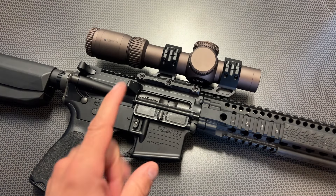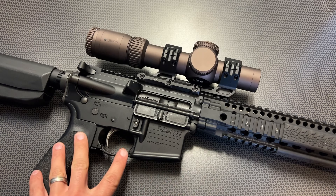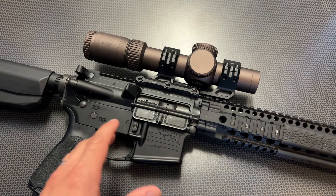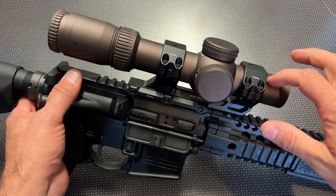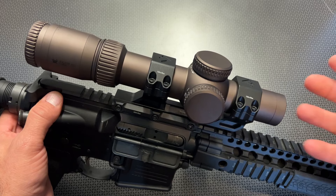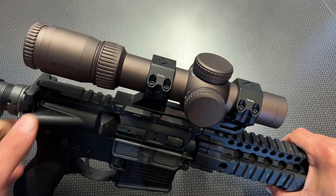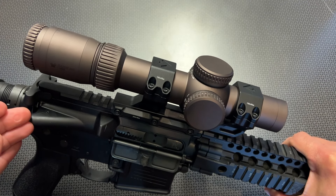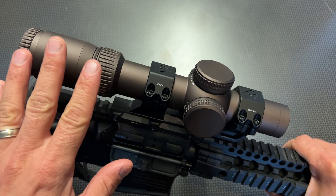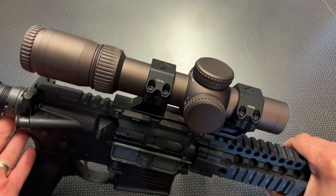The exact reticle on this is the EBR9 BDC reticle system, and we'll talk a little bit more about that in a second. But let's talk about the very basic specs and features of this optic. I've got it sitting on top of a Daniel Defense DDM4 upper assembly — I just grabbed this as an internet find. I thought it was kind of fitting to put a premium optic on a premium rifle.